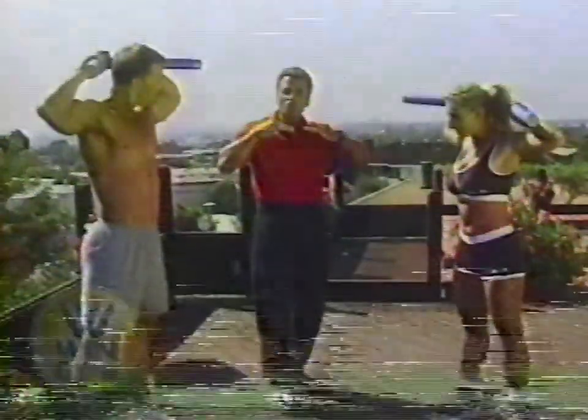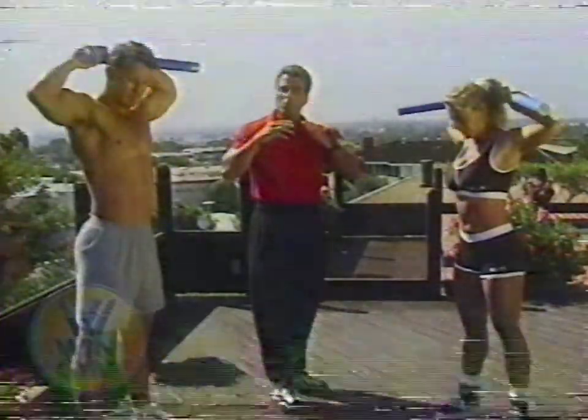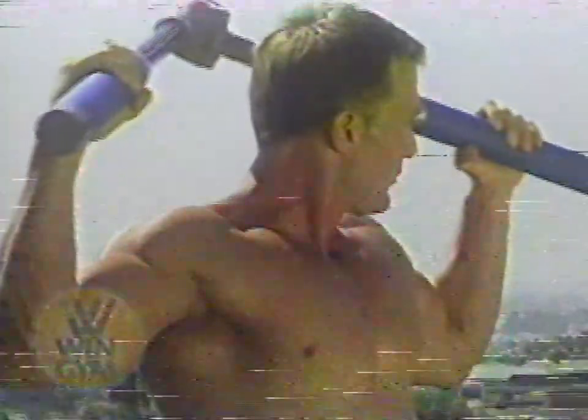The next exercise is the Stress Buster. We're going to put the Wind Gym all the way overhead. Push out to get a good stretch on your shoulders, and as you press in, you contract the upper shoulders and the trapezius. The most important thing is the stretch you get on your way out — it stretches those muscles that can get tight from sitting at a desk in front of a computer. Do three sets of 15 to 20 repetitions.